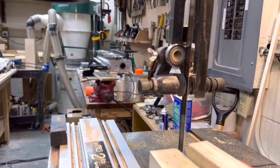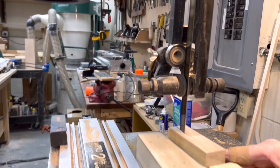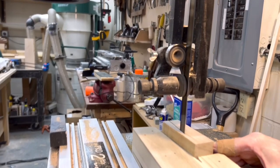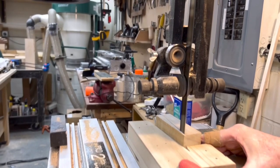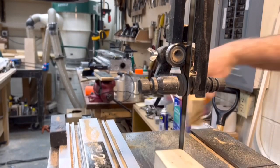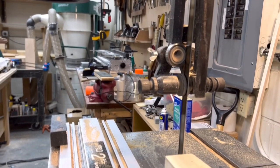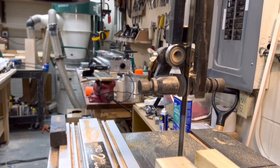Hey all, how's everyone doing? Just a report on day one of the wedge marathon. Things are going pretty well. I spent a good part of the day dialing in this little jig that you see here, and things were going well.